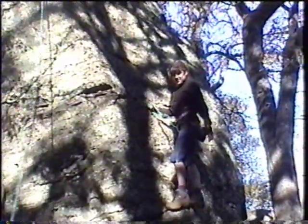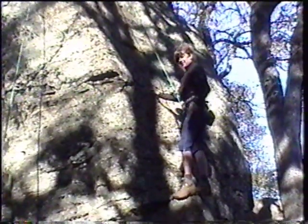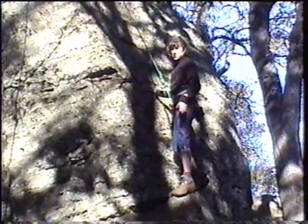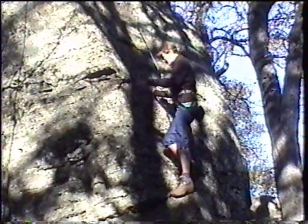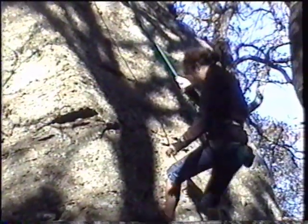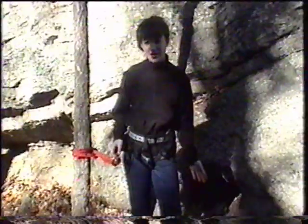Falling tells the belayer that you are going to fall so they better be ready. So when you yell falling, they have to tighten their grip and make sure you are not going to hurt yourself. Falling. And I didn't go anywhere — that's what the belayer is supposed to do. They don't let you go anywhere.